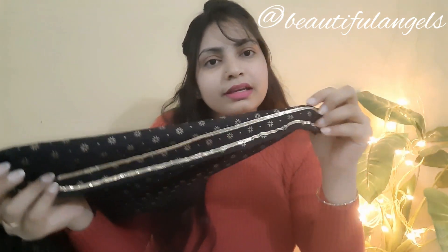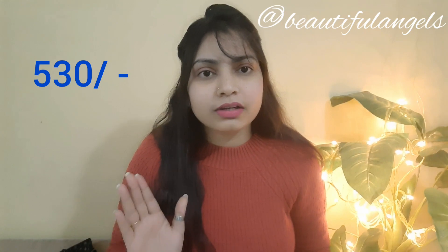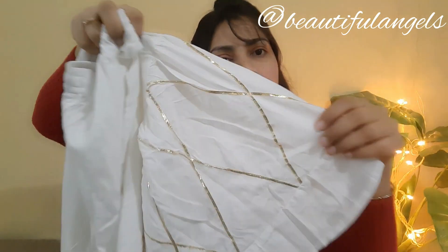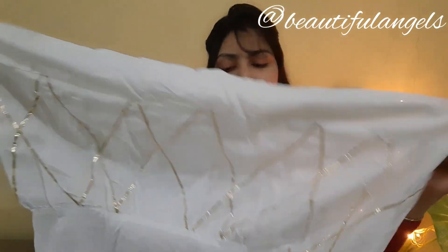The material is very good and soft. The sharara has an elastic band, a joint in two layers, and lace detailing. It is very long and beautiful. The price is very low and I personally really like it. I highly recommend it — the material is very soft and it's an all-over pretty kurti.